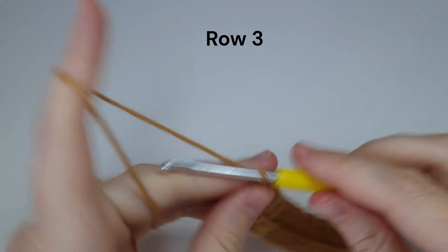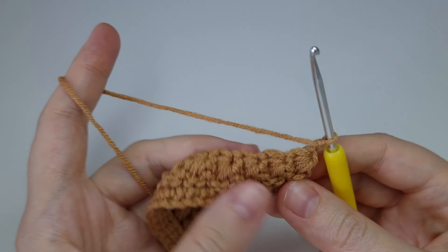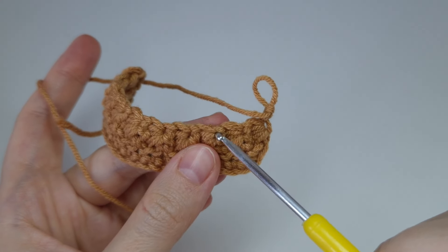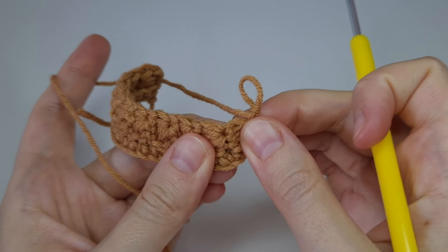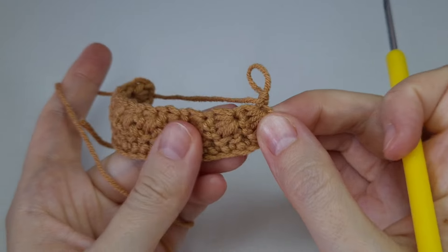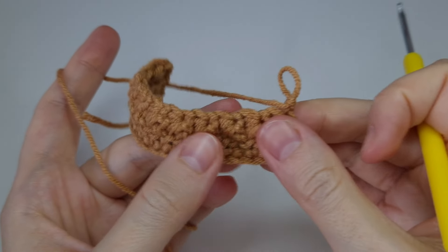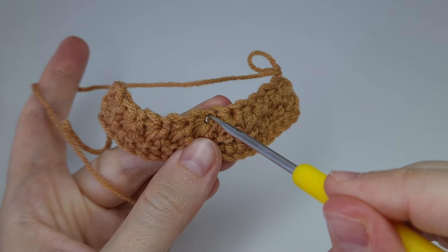Now let's start row three — chain one and turn. What we need to do here is make two single crochets in each of the stars, at the middle of the stars. We need to make one at the very beginning, then here in this little chain space where all the yarn is coming together. We're going to work on this row here, here, here, here, here.